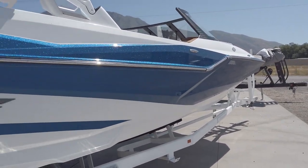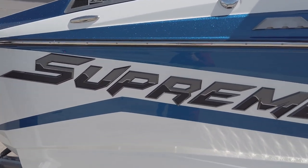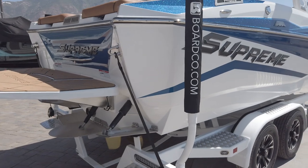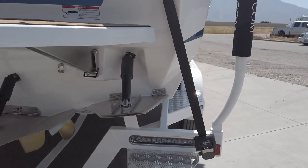Just overall a really nice look and design. There are Chromex Supreme logos on the side that really pop out and look really sharp on this boat. Going back towards the back side, you can see some really nice features available on the Supreme ZS.